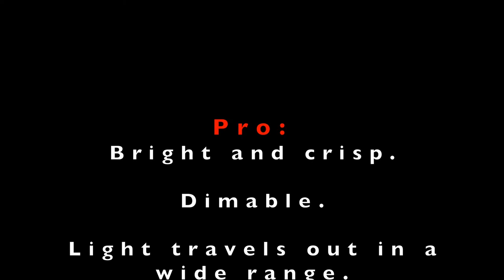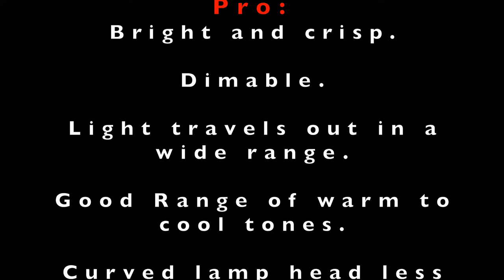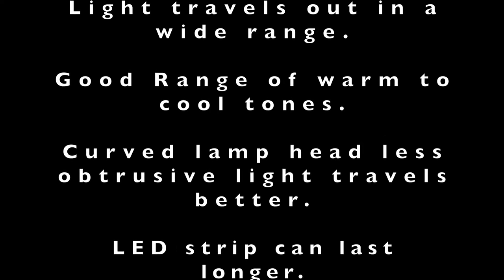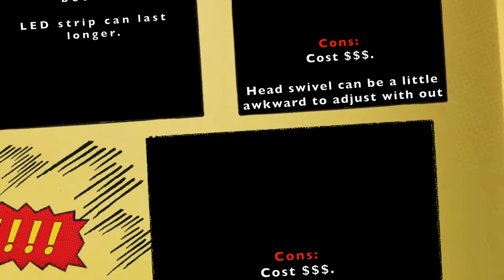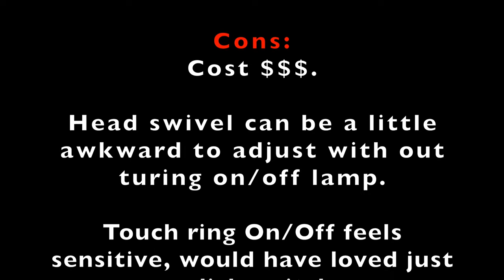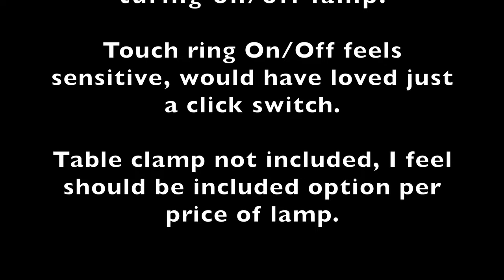So here are the pros: it's bright, it's crisp, you can adjust it up and down, whatever color spectrum you want. The light goes out where it needs to go; I don't see any weird dullness — the brightness goes out everywhere. It looks great. I think the LED strip will definitely last longer. Now cons — big one: it is costly. Having good color-corrected lighting is not cheap. Good light does not always come cheap.